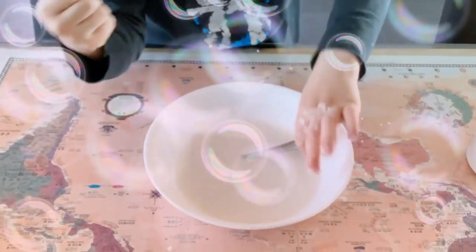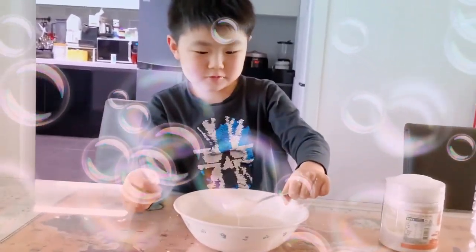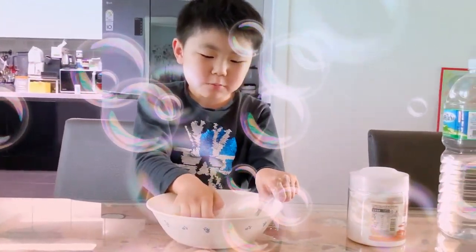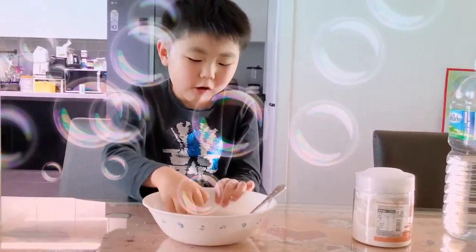My hand doesn't get inside. And another proof — this happens. It can also turn from solid to liquid, as you saw. But it can also turn from liquid to solid.